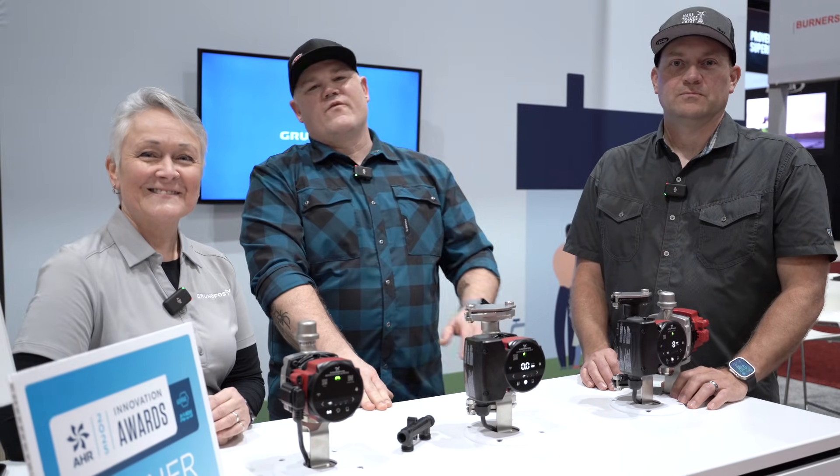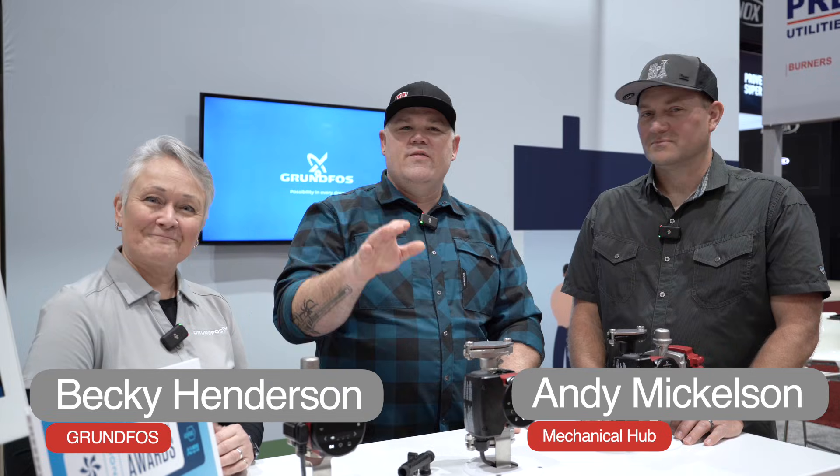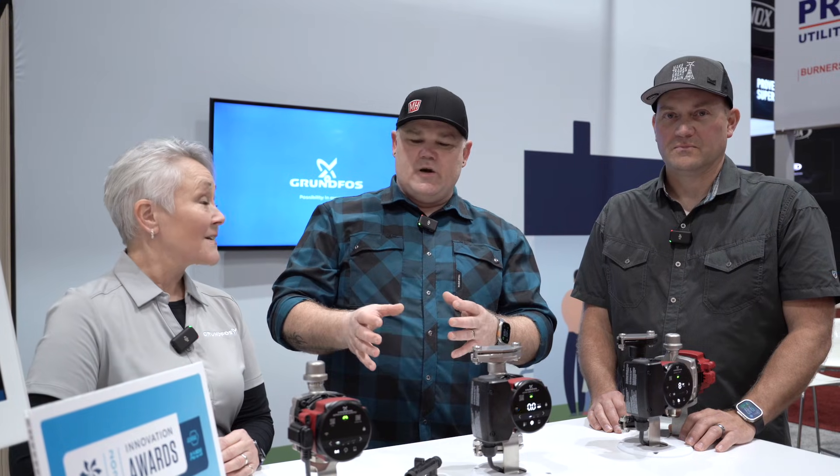Hey guys, we are continuing coverage here from AHR 2025 in Orlando. Andy, Becky, we are in the Grundfos booth and today we're going to talk about how Grundfos has totally redesigned how a circulator pump can work with domestic hot water.